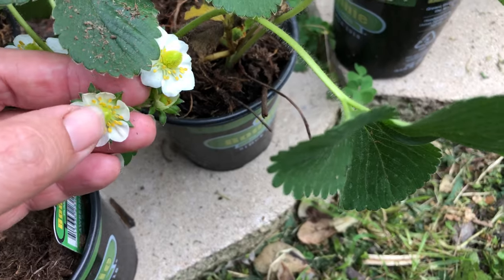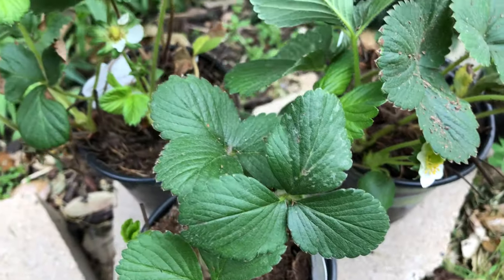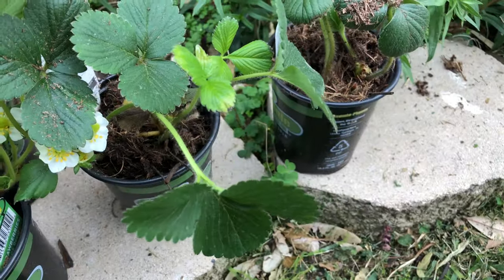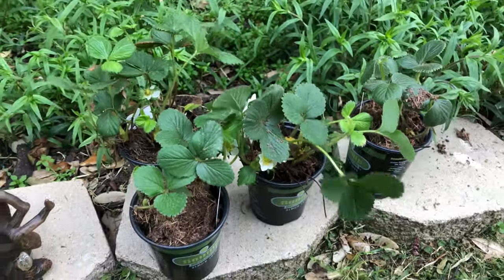These strawberries are Everberry strawberries. As you can see, this is the blooms and these are already strawberries forming. For this type of strawberry, you don't need bees to pollinate, which makes me happy because I sometimes see bees and sometimes I don't. So I'm very happy with these strawberries.